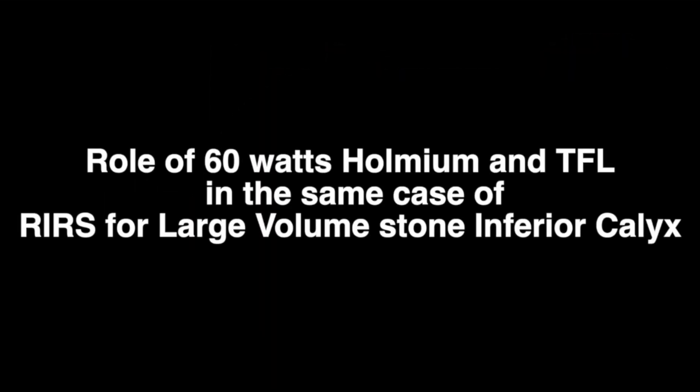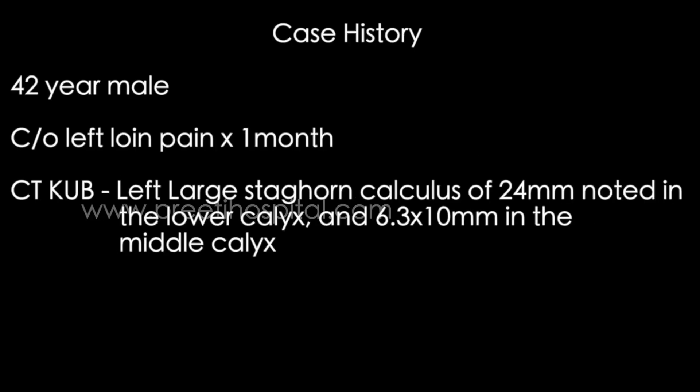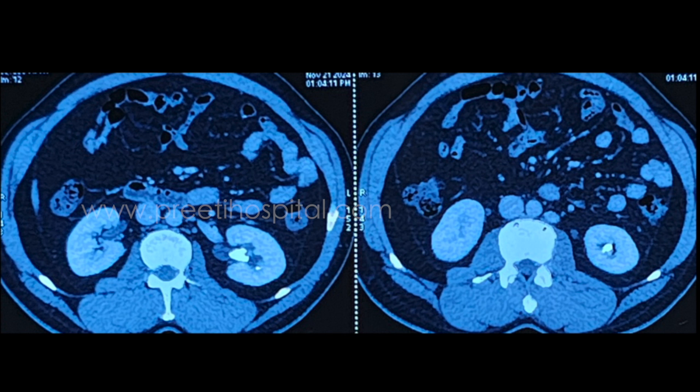Here is a case of using both 60 watts holmium and TFL in a large volume stone during RIRS in the inferior calyx — nearly 24 mm and 6.3 by 10 mm, altogether making around 3.5 cm high volume stone present in the lower end part of the middle calyx.